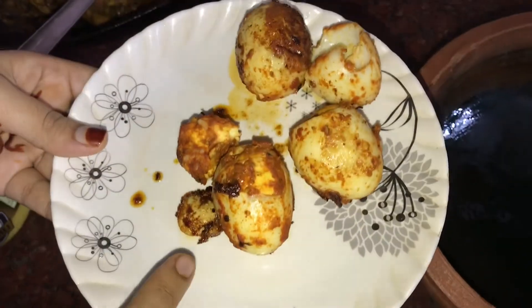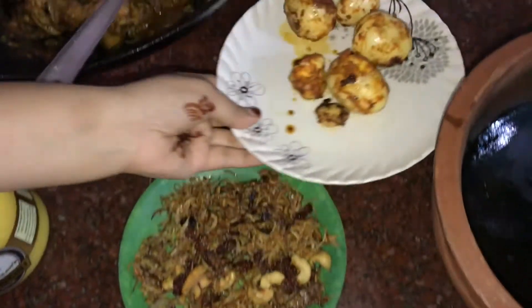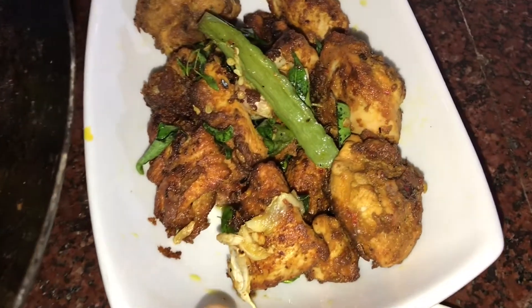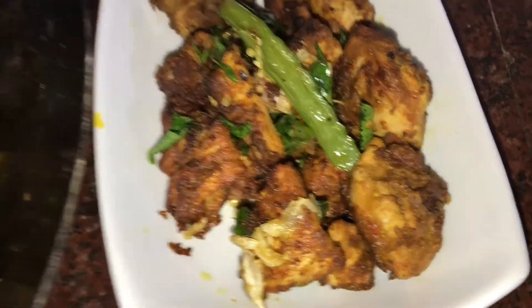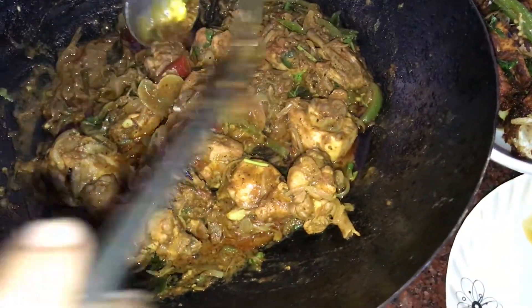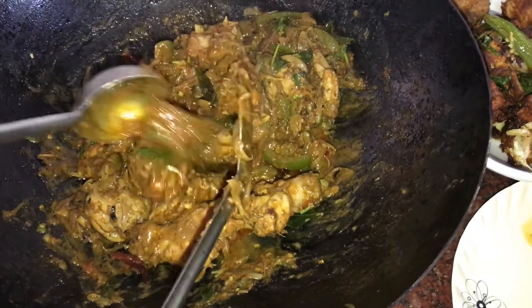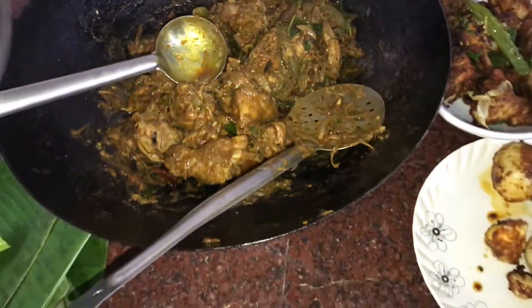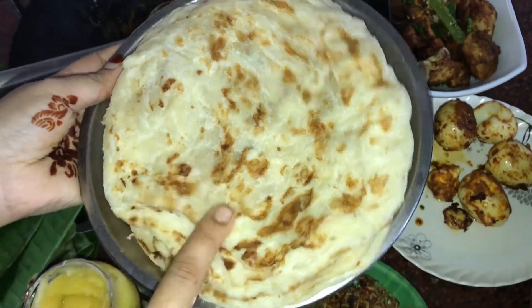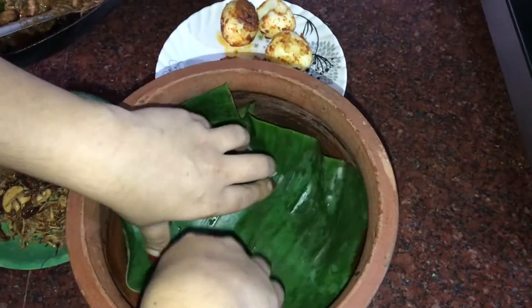I will add chicken for Chicken 65. I will add chicken in the description. I will add chicken parattas. I have already added the recipe.